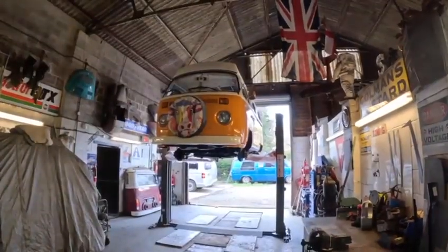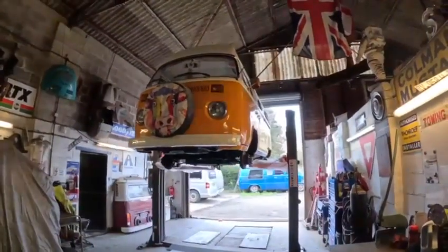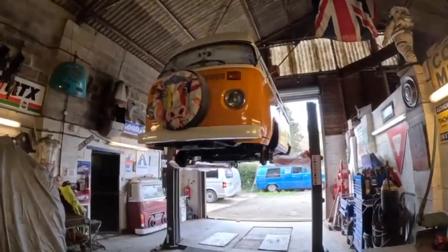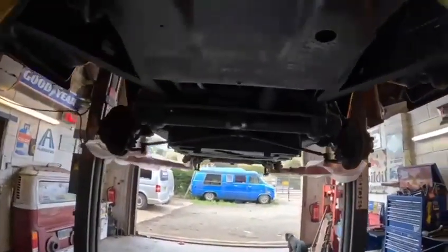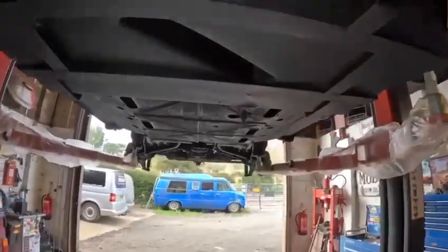Hello and welcome back to the NOSVW channel. Job number one this week is this late bay window Devon. It's in for a wax saw rust treatment as I shall show you. I've done this this morning so I've unmasked it and I'm just letting it dry for the rest of the day so I can put the wheels on tomorrow.